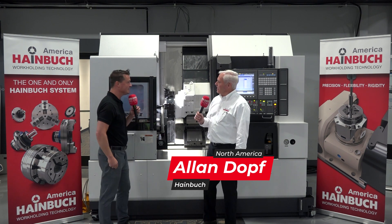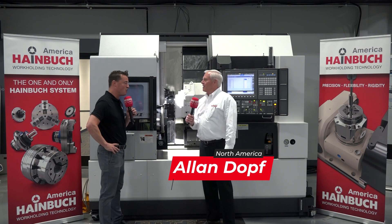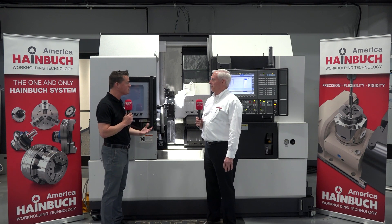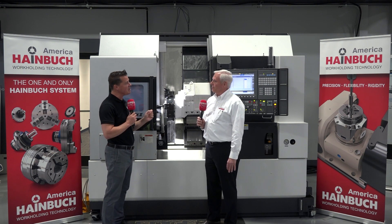Al, thank you so much for being a part of MTDCNC. Well, as always, it's a pleasure. It's good to see you again. And I know that you're going to help me learn a bit more about automation today, and more specifically, automation through Haimböck.